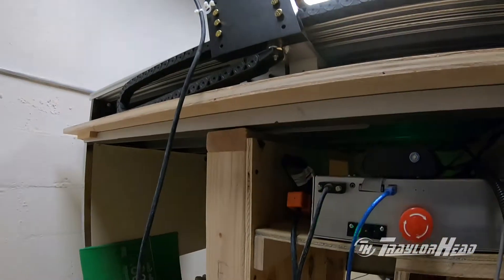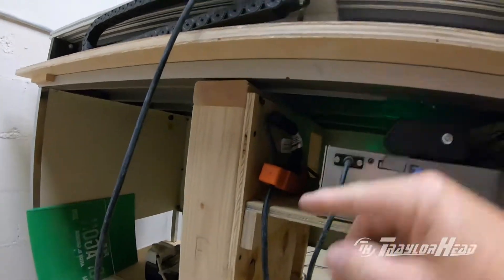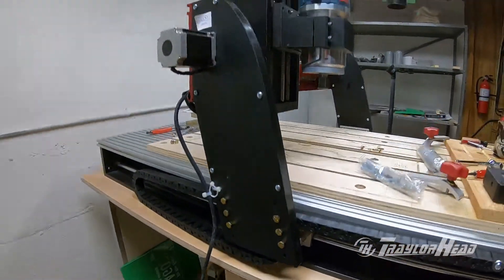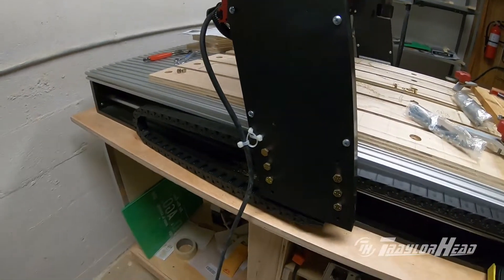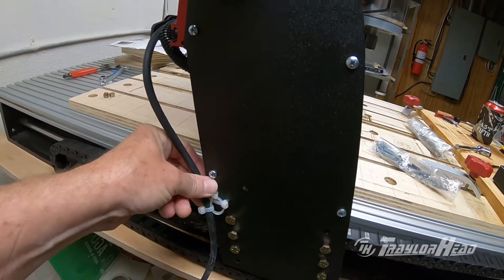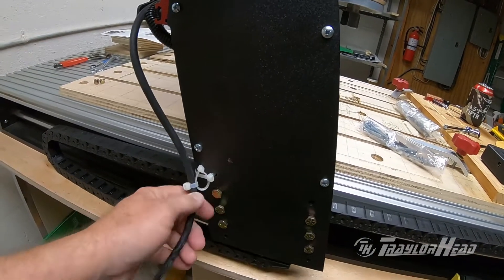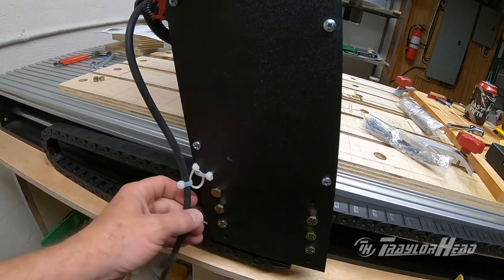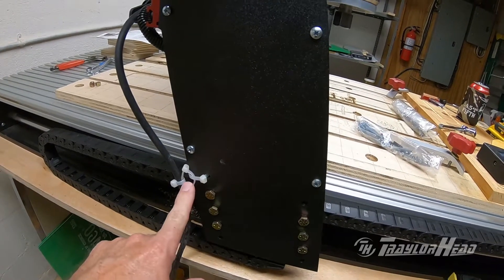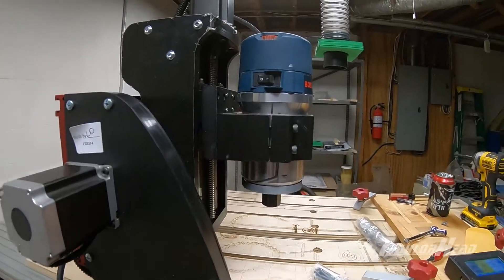For the power cord, I have an extension on the back of my controller — it's a couple of feet long — which brings the power out a little bit. For the cable as it comes up on the side of the gantry, I use a couple of zip ties in a chain-link fashion so they're loose and don't flex the cable tight in one particular spot, but let it move back and forth as the gantry moves.